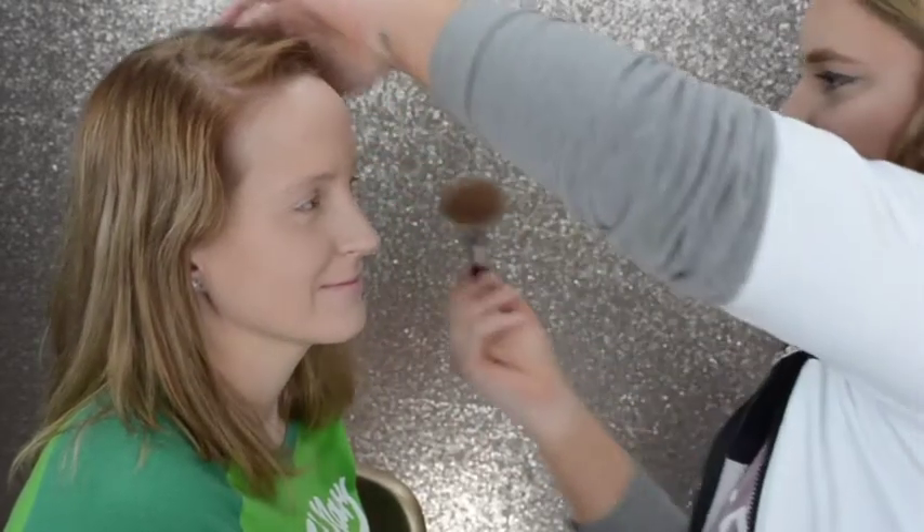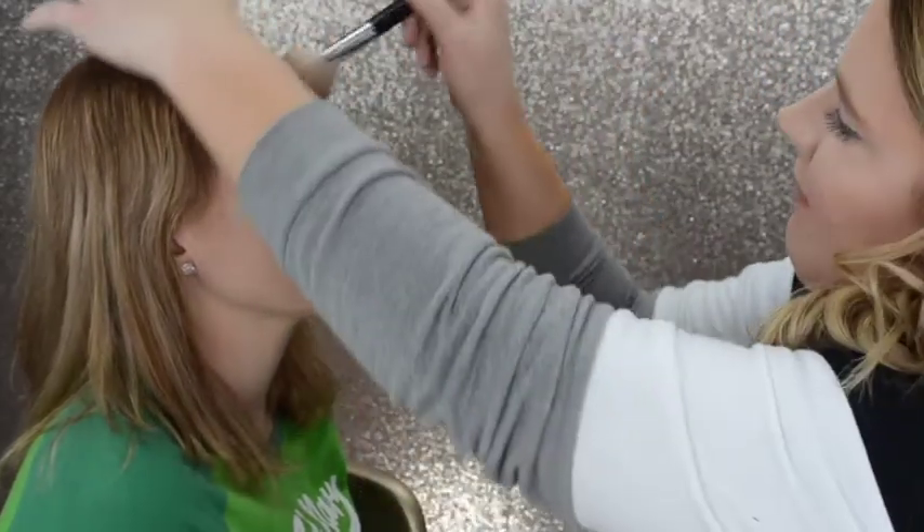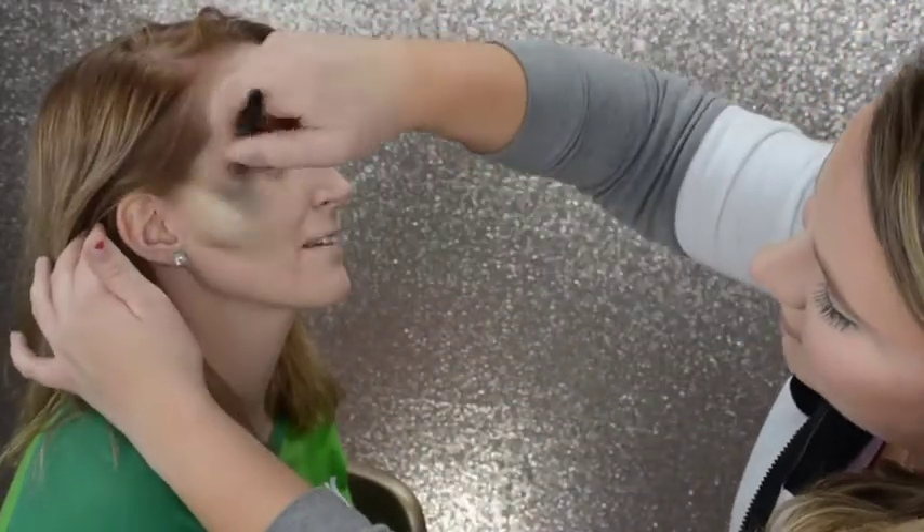Now I'm just going to use NARS Laguna Bronzing Powder to warm up the face. I like to put it on the cheekbones and on the forehead, maybe a little bit on the jawline and bring it down the neck. I really just want it to look warm, awake, and ready to go.